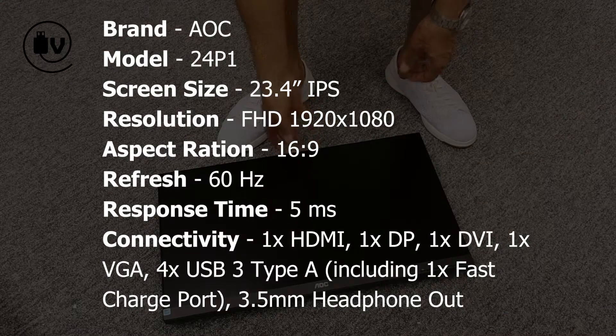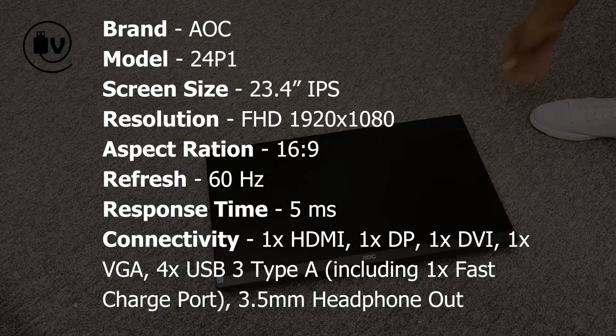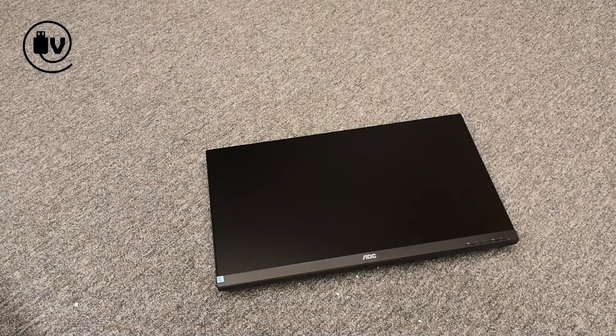So that's it — that's the AOC P1 series monitor. Hit pause now for the quick spec sheet, and do get subscribed so you can catch other quick unboxing videos similar to this one. Hope you're enjoying our content — don't forget to like and share this with a friend, and see you in the next one.